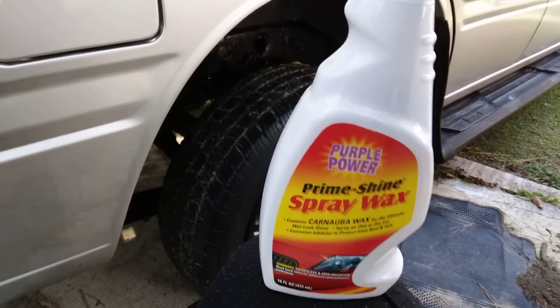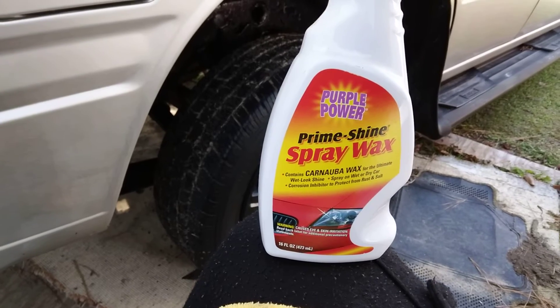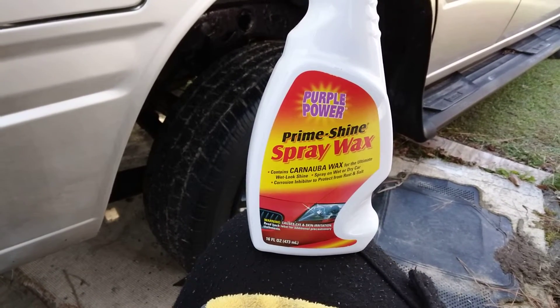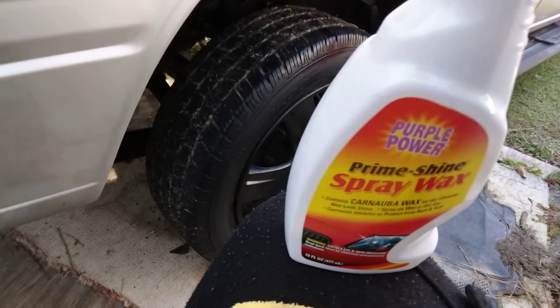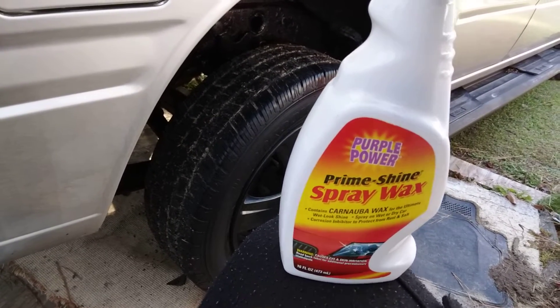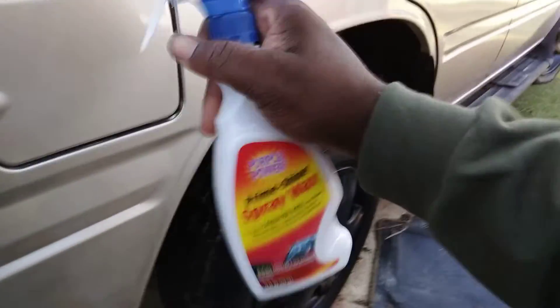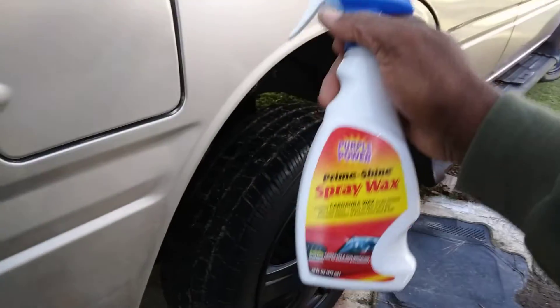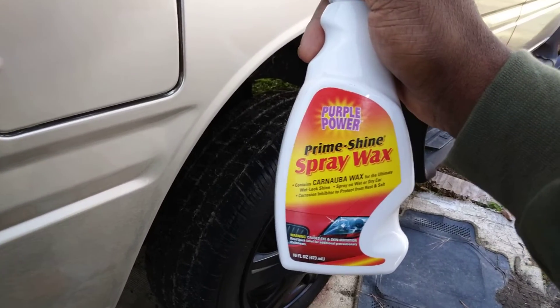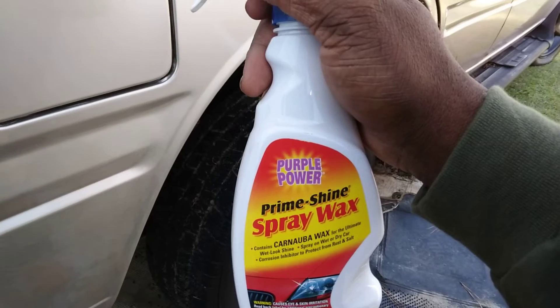Another good product here that you can get right from Family Dollar store — this is the Purple Power Prime Shine spray wax, carnauba wax. If you use this on a regular, this right here will get you right through the winter months, give that winter protection. Easy to use, you can use it in between car washes, and it gets you right through the winter months. That's that carnauba wax, and it lasts typically two to three months.